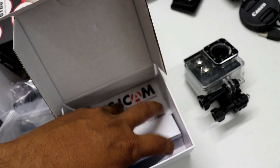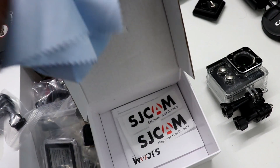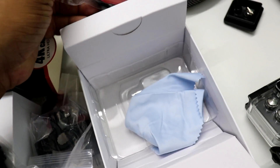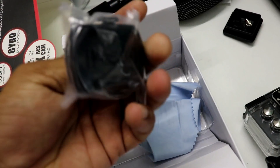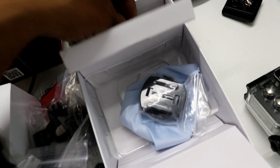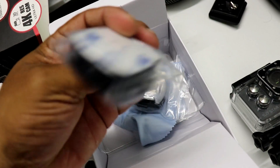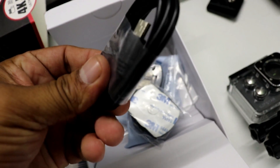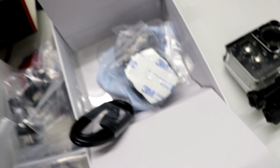There are also a few manuals, stickers, a cleaning cloth, a 360-degree mount that you can rotate, one more straight mount, and a charging cable. That's all about the unboxing. Now I'm going to show you the real actual footage that I have taken outside.